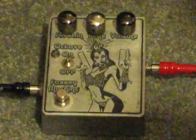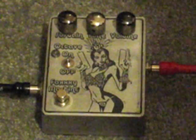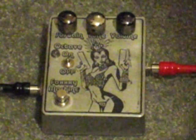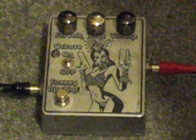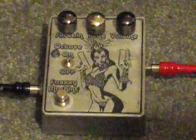We have a little more volume here. This might be one of the longer demos because it's got quite a bit in there. Let's go ahead and kick in the octave.